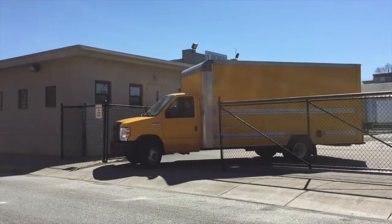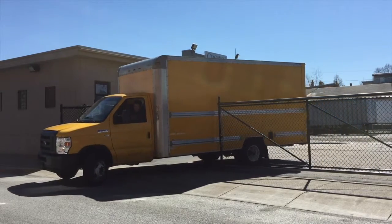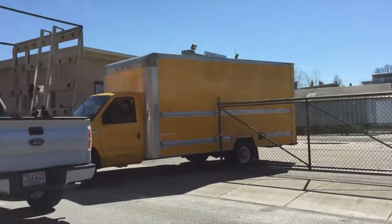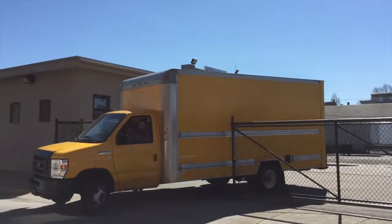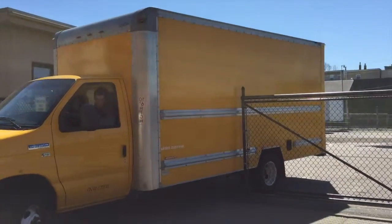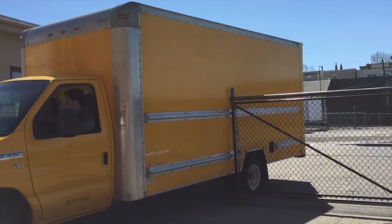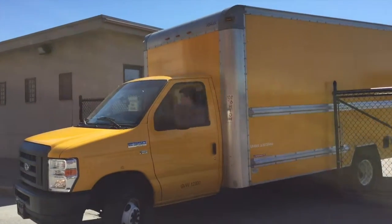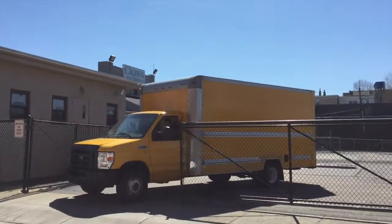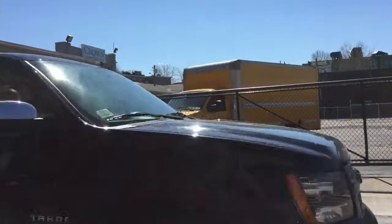Here is an example of a bad turn. Notice that the truck would strike an object to its side.